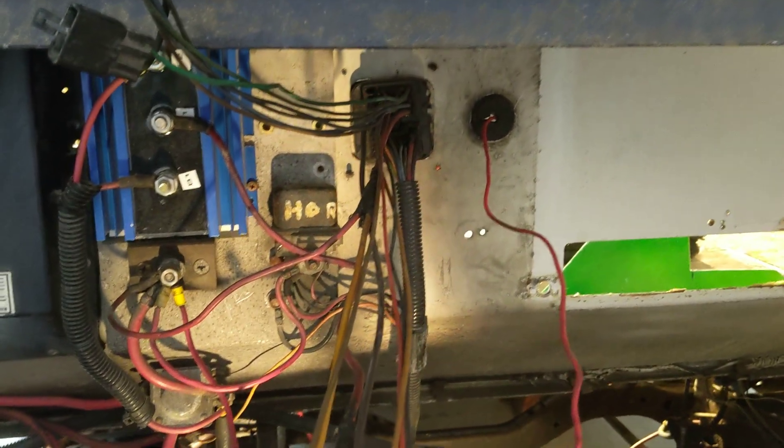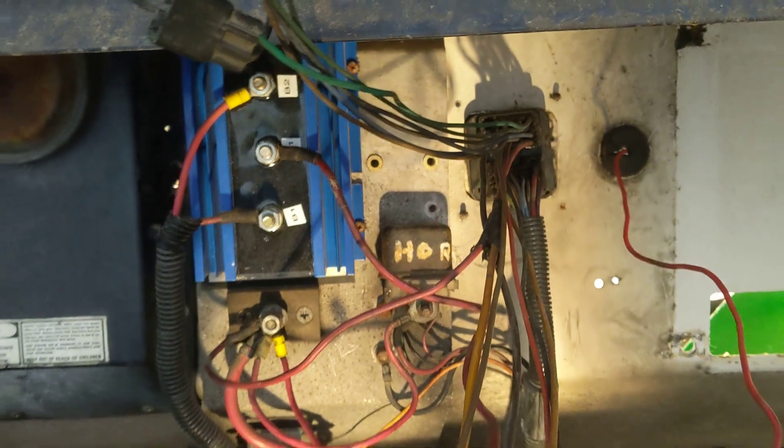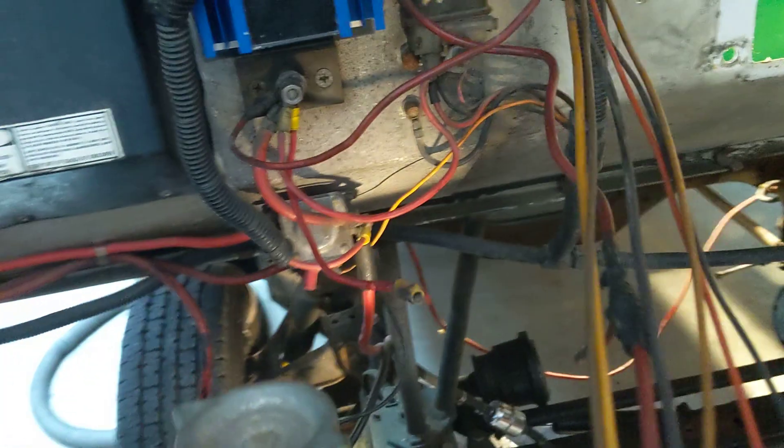So you could pop it out if you wanted to. There's a relay that's gone up there — that was the fan relay. When I was working with the harness, this thing just broke. It's all melted and whatever, so we'll figure all that out.